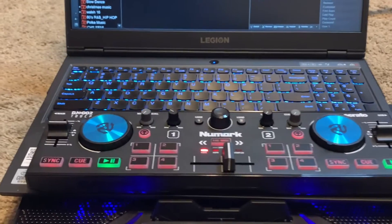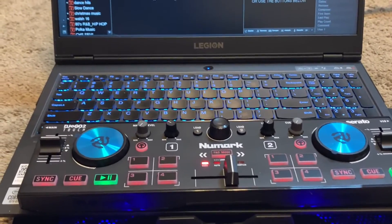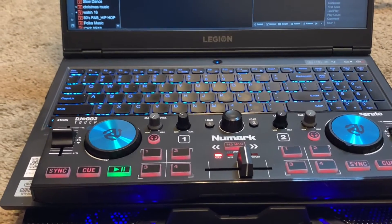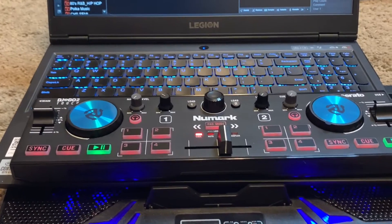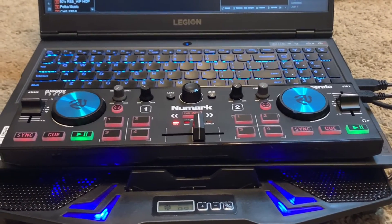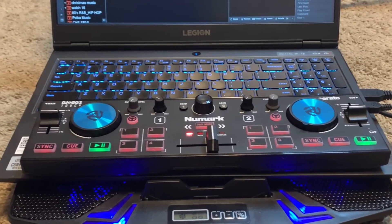This controller fits right across the laptop — it's not even 15 inches across. It's unbelievable how small it is. I'm going to get some music queued up. I don't have external speakers hooked up right now, so we'll give it a whirl and see what happens.